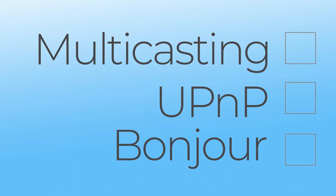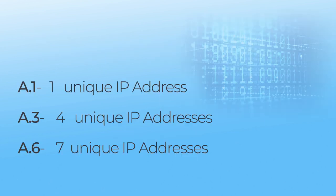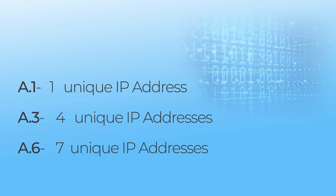No matter the size of your network deployment, you will need to make sure your network has multicasting, UPnP, and Bonjour enabled. As for general understanding, the A1 requires a single IP address, the A3 requires four IP addresses, and the A6 requires seven IP addresses. You will want to account for this as you are planning your IP address reservation strategy.